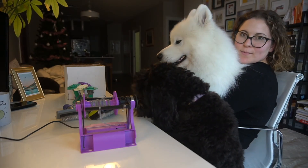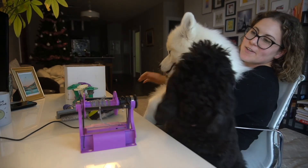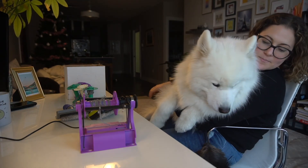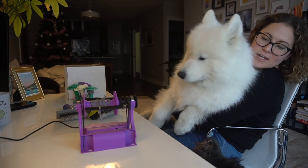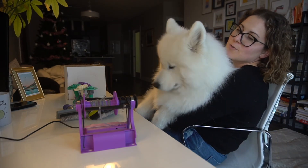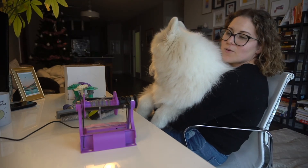Hello! You might remember Theo from the last video — this is Rosie, we're looking after her, so they might get some cameos in this video. This week I'm going to show you how to use an electric spinner, otherwise known as an e-spinner.